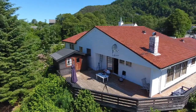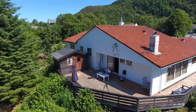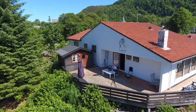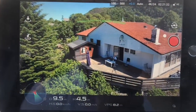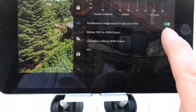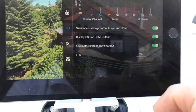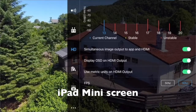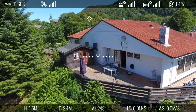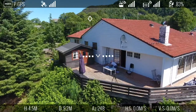You see the picture is good. I can now give you the flight information in that picture. I use the iPhone now to show you the remote controller. I go into the menu, click HD, and display OSD on HDMI output. Now if I go back to the picture from the drone, you can see the information coming in from the drone. I can leave it there so you can follow the information.